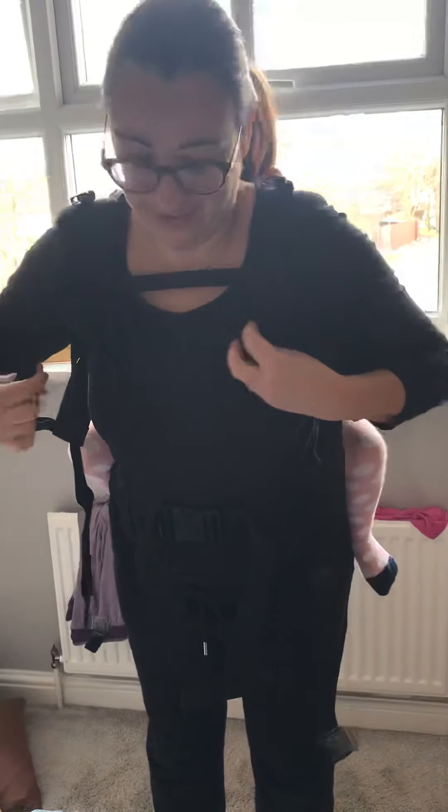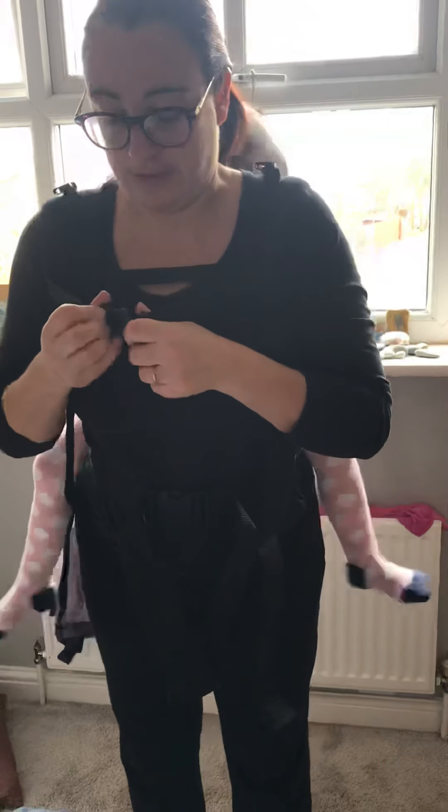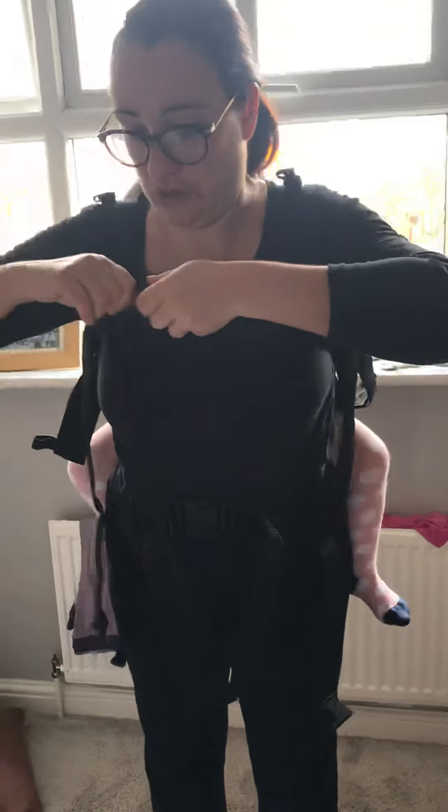The chest strap — the little strap that it comes with — you can feed in and clip in, and this will help to pull that strap in so it doesn't feel like it's falling off your shoulders. Pull it down; you don't want it around your neck. Then just tighten it as you need to.